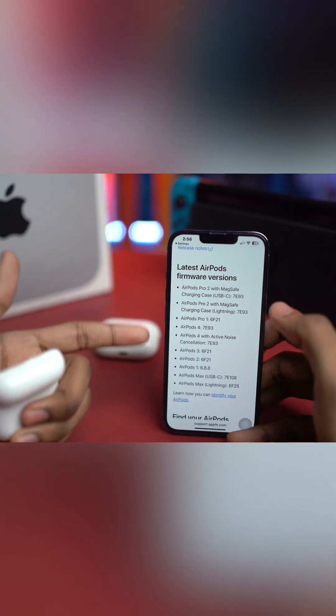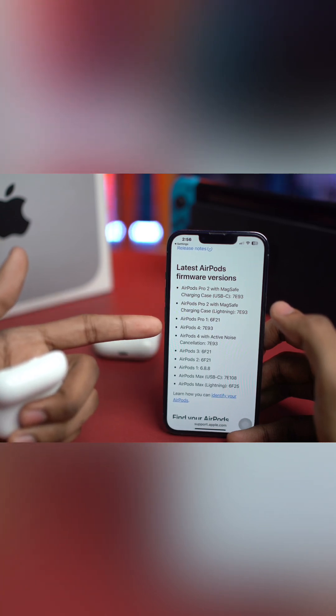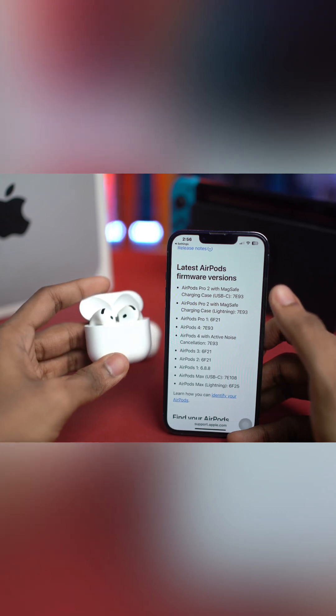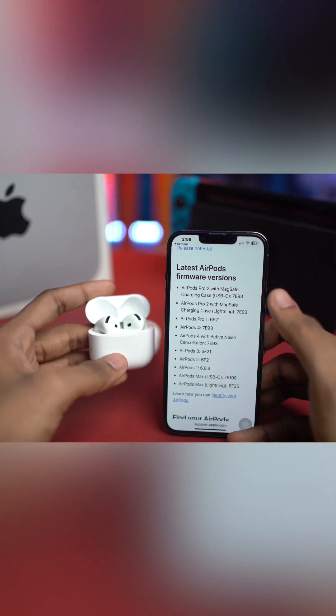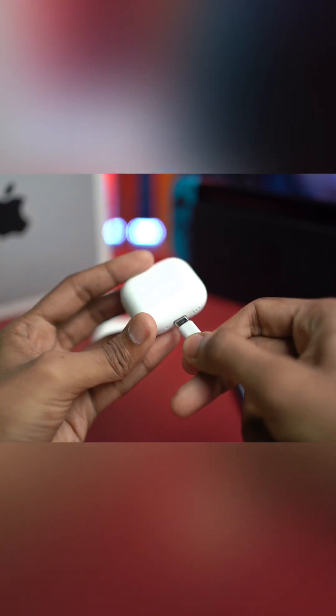If it's outdated, here's what you can do. Unfortunately, you cannot manually update the firmware with a button. What you can do is trigger it by leaving your AirPods in the case and plugging the case into the charger.